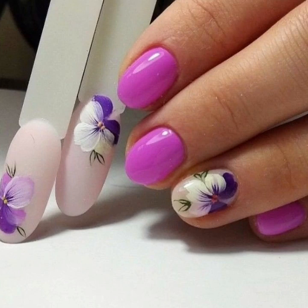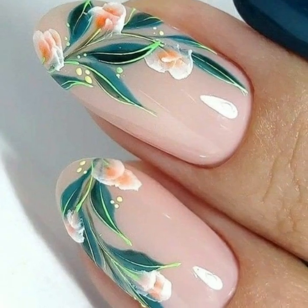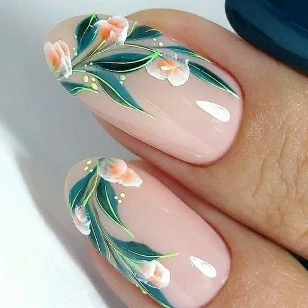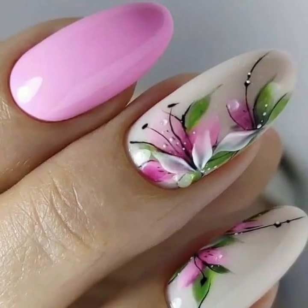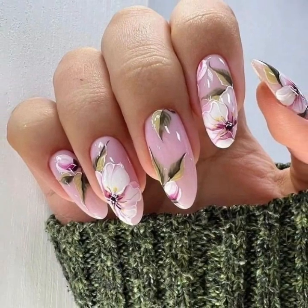Hi friends, welcome back to the YouTube channel Nail Polish Ideas. How are you all? I hope you're all fine and good. Today we'll see in this video lovely, very beautiful and very stylish, unique modern printed nail polish with finger ring designs.